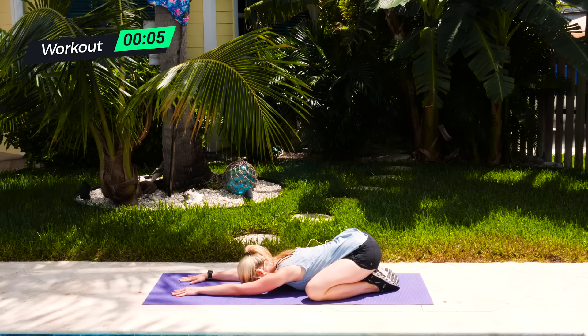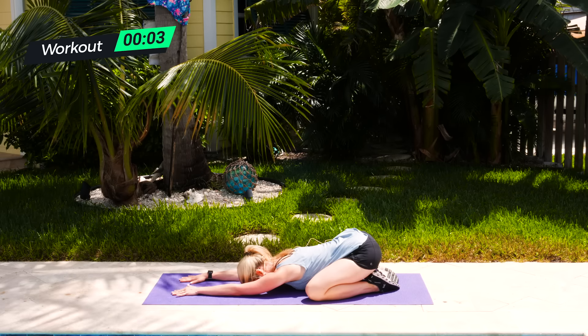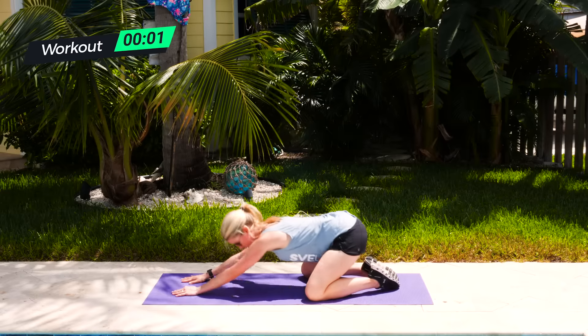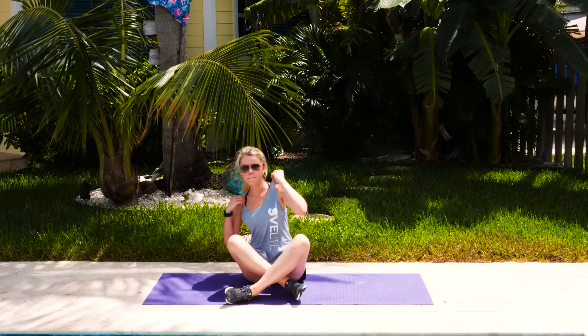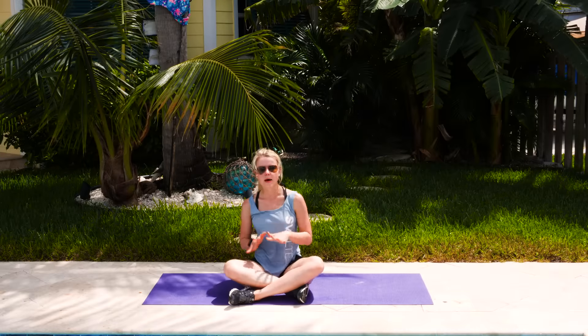Nice deep breath in and flow it all out — because you just finished your at-home back pain relief flow. Awesome job, guys. Make sure you subscribe to the channel and comment below letting us know what movements you liked the best.